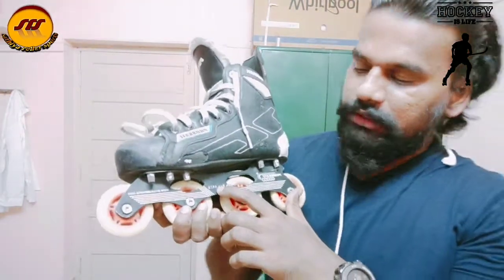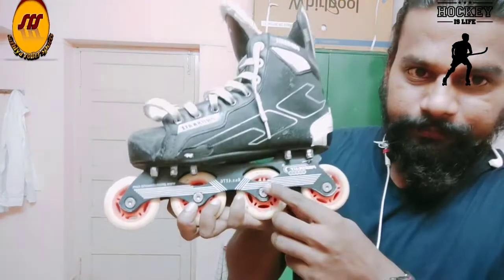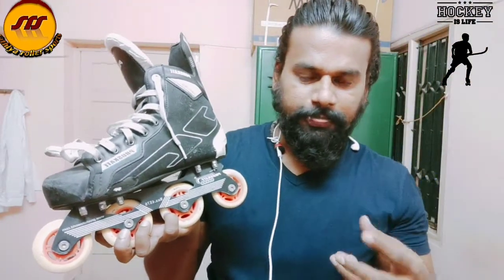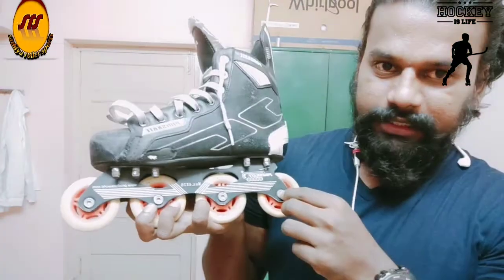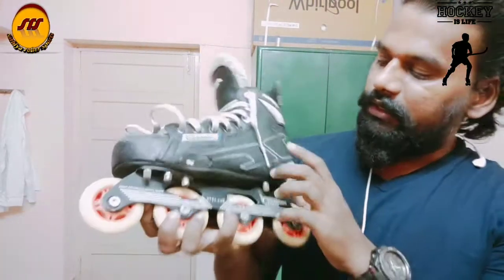The maximum size is 76mm. This is a metal frame. If we remove the wheels, we can change them easily. The wheels are 76mm.